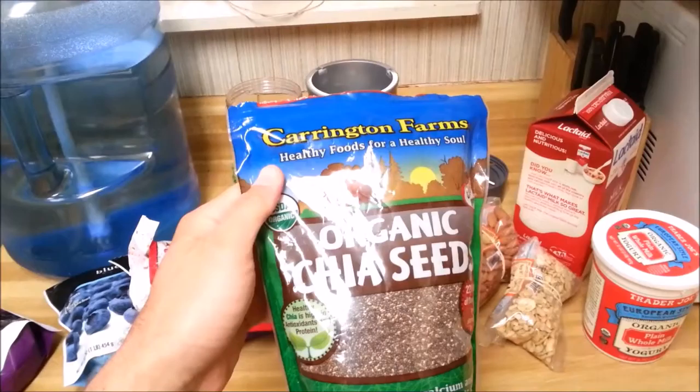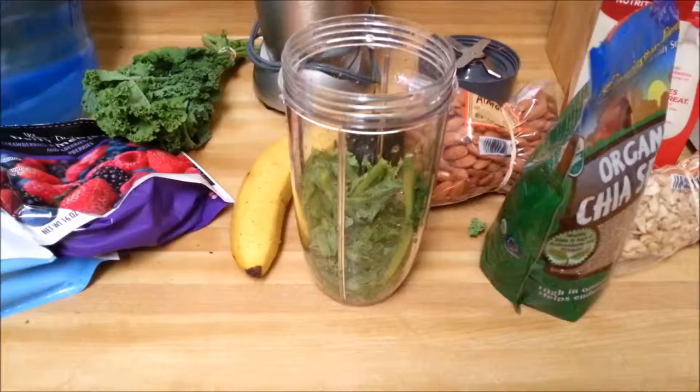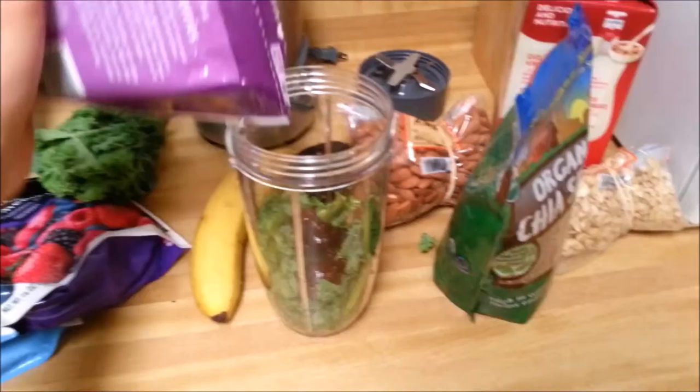Ever tried kale? It's kind of bitter, but nutritious and gives it a nice base. Yogurt. Almonds. Cashews. Chia seeds. And I like apples, so I'm gonna put an apple in there.